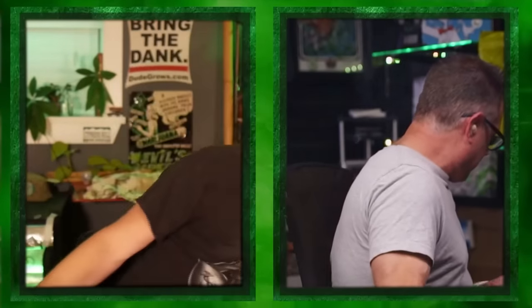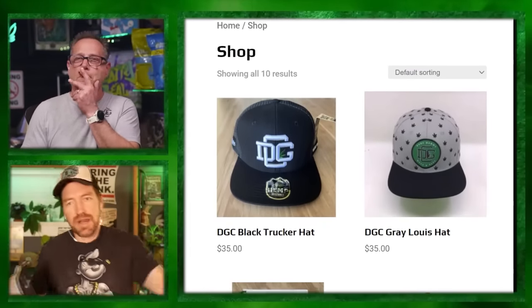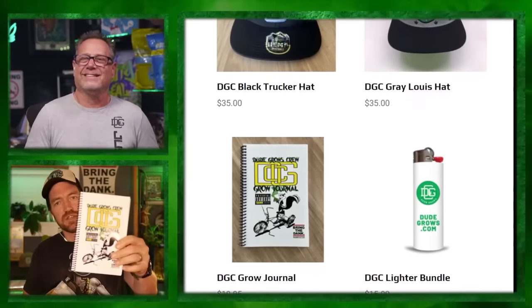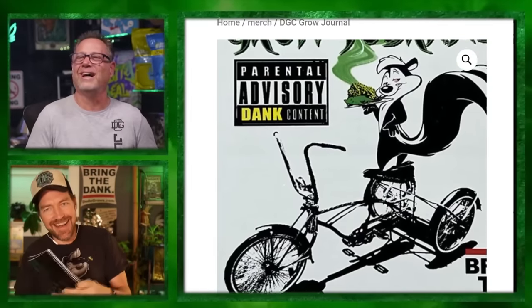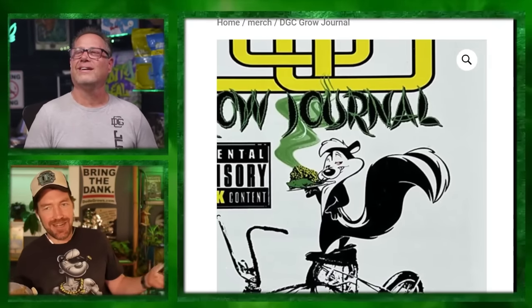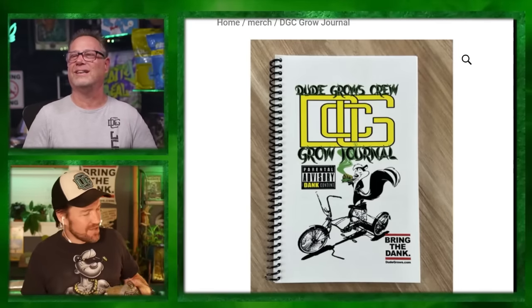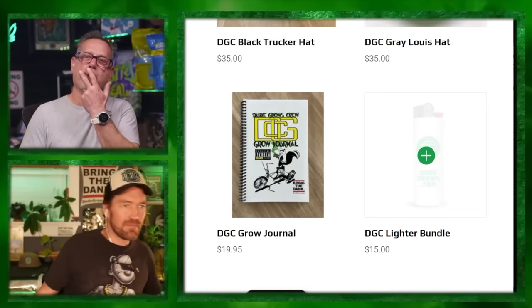Shout out to DGC merch - Alpine Hamplin, those dope hats. We also have rolling trays. Shout out to Maestro - DGC original grow journal, a badass grow journal. Check out that artwork - you've got a skunk on a tricycle smoking. Classic DGC. Dudegrows.com slash merch. Don't forget to get your coupon code over on Patreon, and check out our pros list - everything's listed for you. Also the lighter bundle, which comes with a DGC one hitter - we just can't show it.